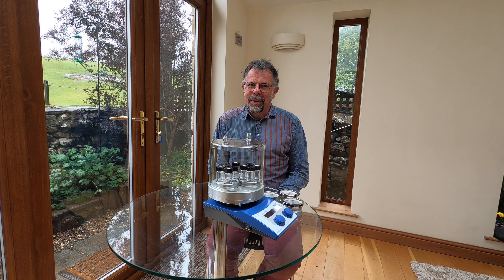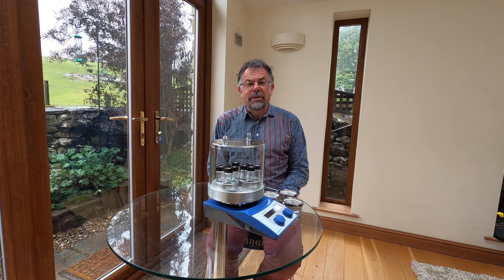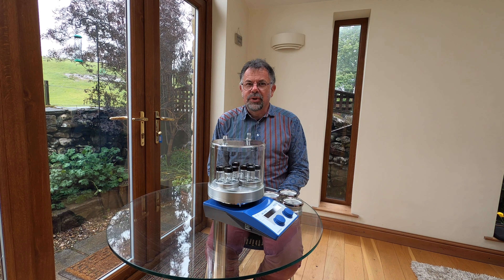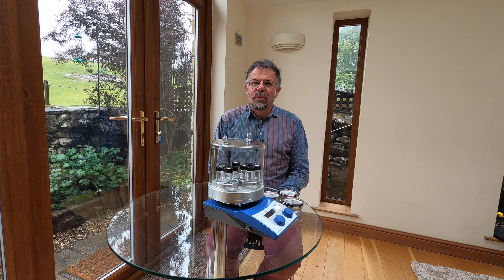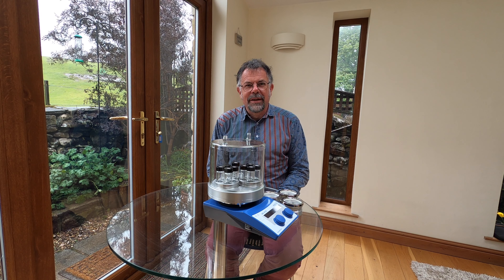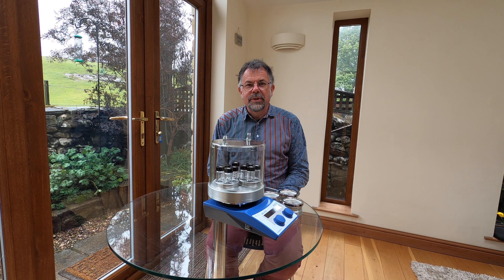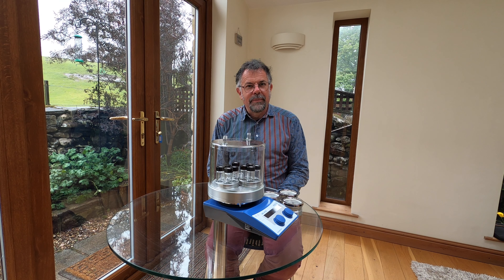Welcome to Ascent. My name is Martin Fordham and today I'd like to give you a very brief introduction to our DrySyn Snowstorm. Snowstorm offers you the ability to do reactions not just heating up to 150 degrees centigrade but also down to minus 30 degrees centigrade in parallel in tubes and round-bottom flasks.